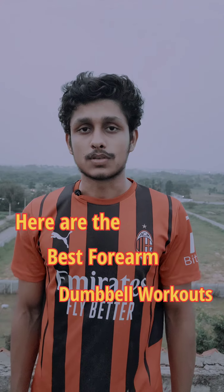Here are the best forearm dumbbell workouts. Forearms and vascularity are mostly based on genetics. The best way to show your genetics is to be in the best shape.